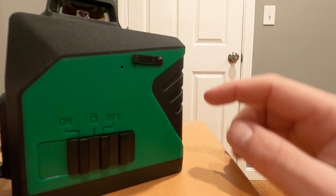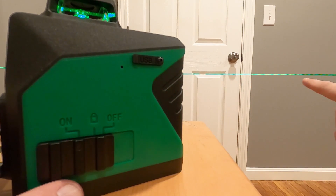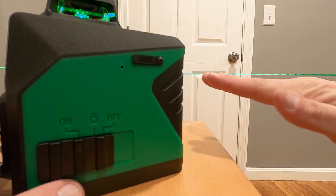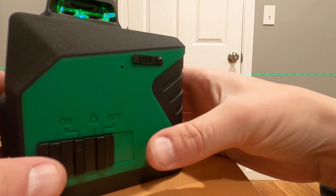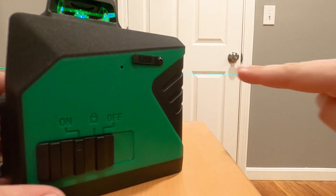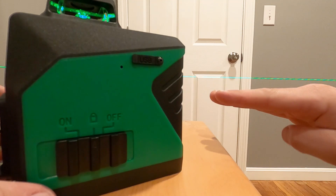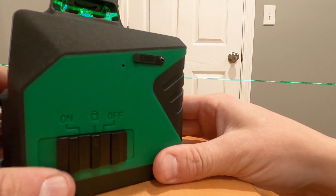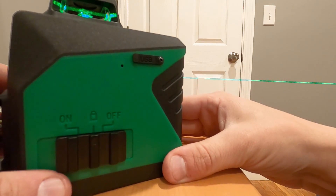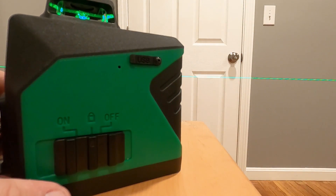This is also great for plumbing because you can turn this on and get your automatic level line horizontally. But with plumbing, you don't want things to be level — you want them pitched. So if you do this it's going to automatically level it, but if you lock this, now that line is locked and you can pitch it so that you get a pitched pipe. Follow that line and you know you have a perfectly pitched pipe.